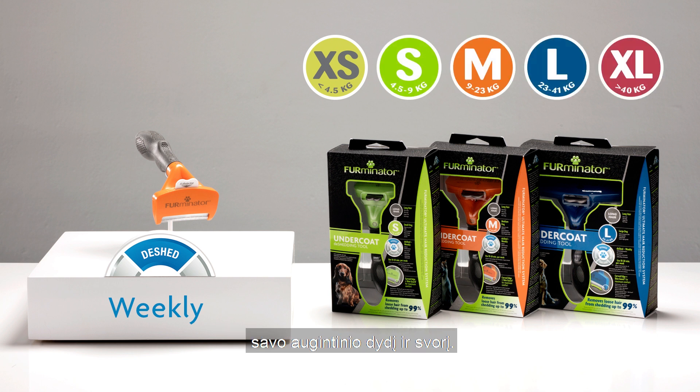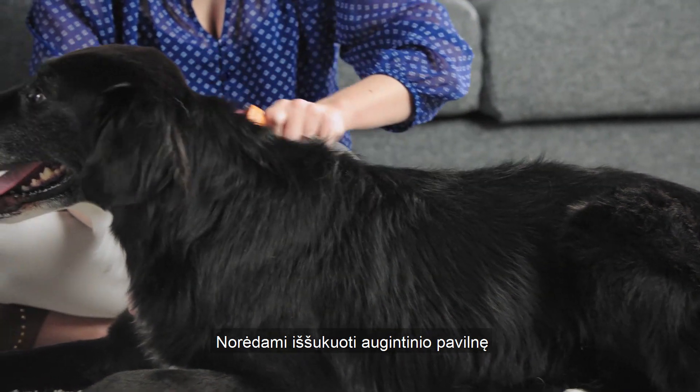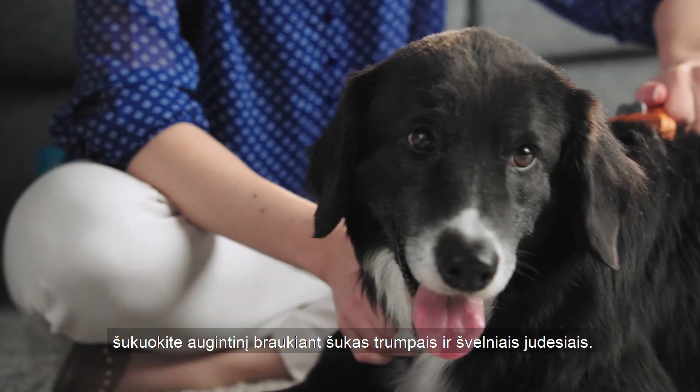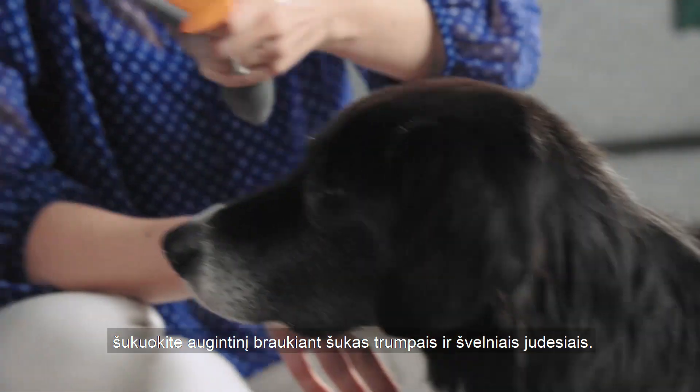To de-shed your pet, choose the right de-shedding tool to match your dog's body size and hair length. With short, gentle strokes, use the tool to reach deep under the pet's top coat to remove the loose undercoat. This is where all the stubborn shedding comes from.